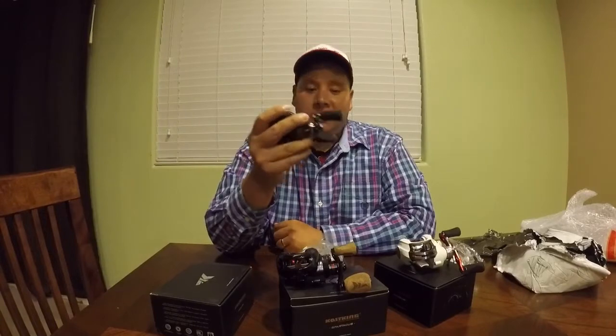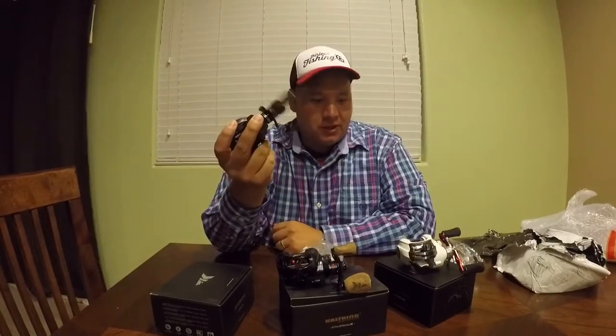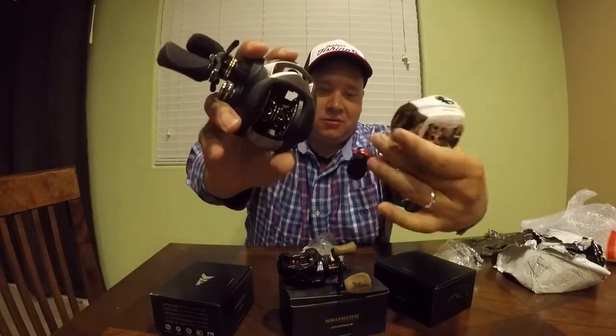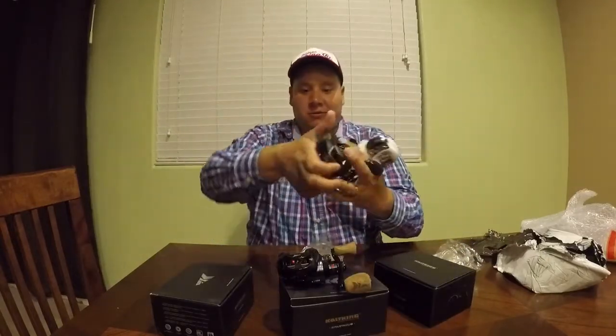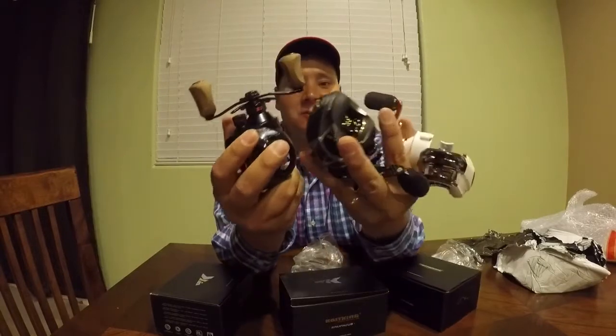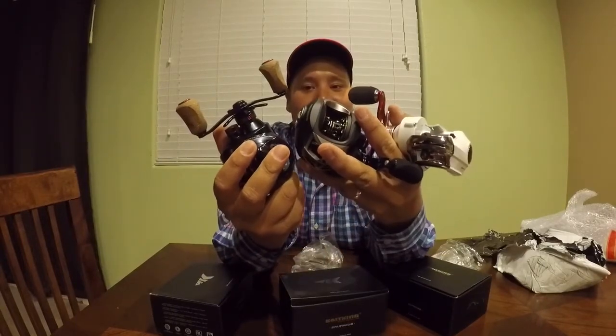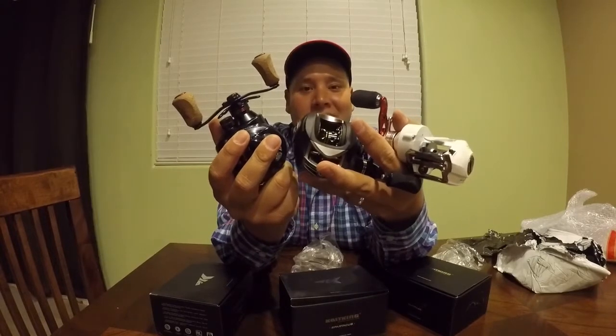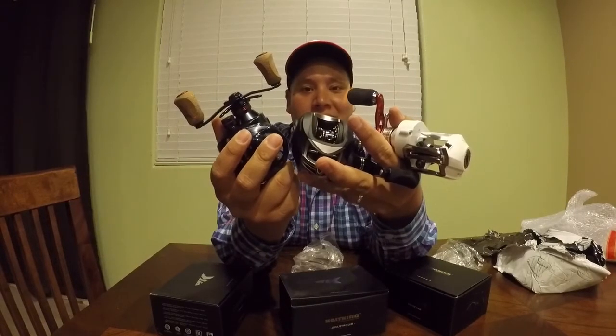CastKing sent me the Stealth, the Spartacus Plus, and the White Max — you'll be seeing these reels in my next videos. Go check them out on Amazon, I'm sure they're not that expensive. They sent me three for free. We'll see you on the next adventure!